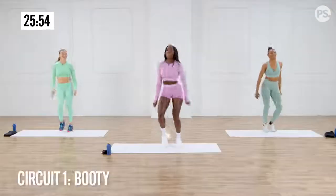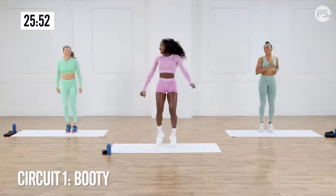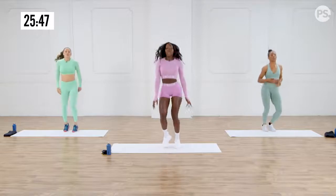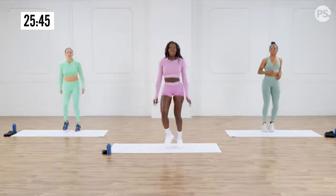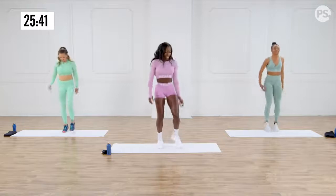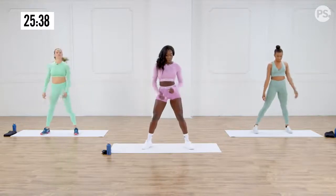And then we're on to circuit one. You guys ready? I'm ready. Let's go. Let's do it, Brittany babe. So the first exercise will be squat to good mornings. Ready? Let's do it. Here we go — in three, two, one.